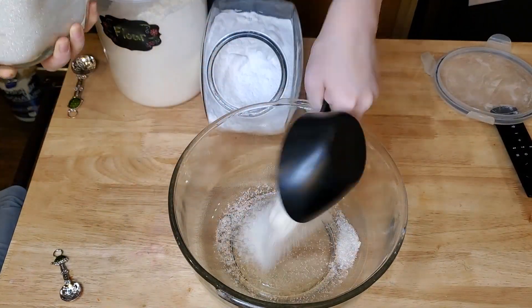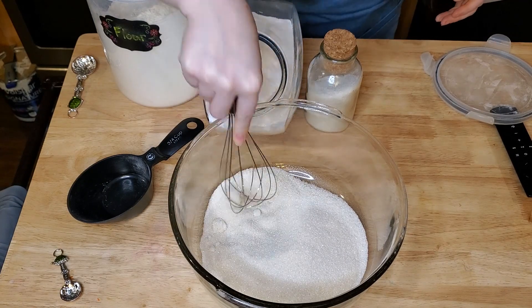And I'm going to go ahead and mix my dry ingredients and set them aside.